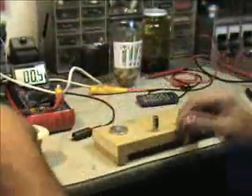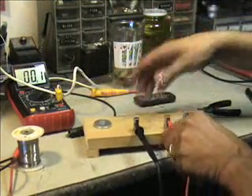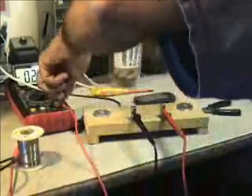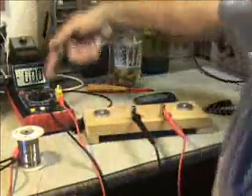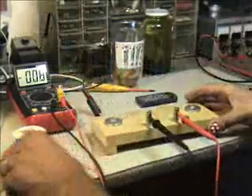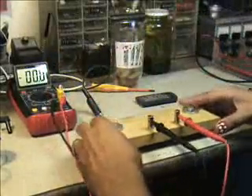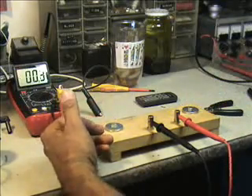Now what we'll do is hook our meter up and put some current to this thing. This will go to our meter, set on millivolts. The lowest this goes is 200 millivolts. So like I said, the resolution is not going to be great on low amperage stuff, but on the higher amperage stuff you're going to be able to read those. The next thing to do is go ahead and get our power connected through here and get a reading.